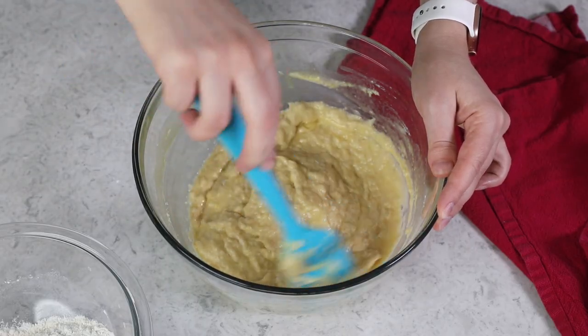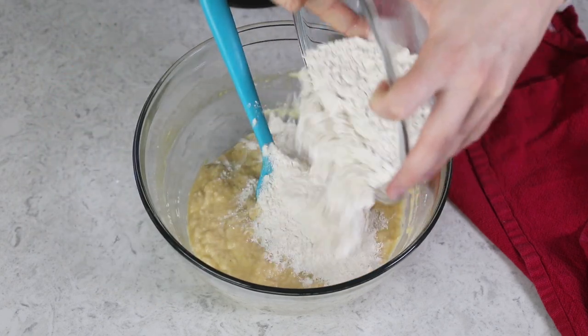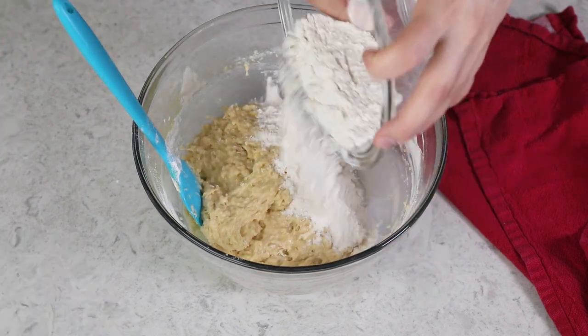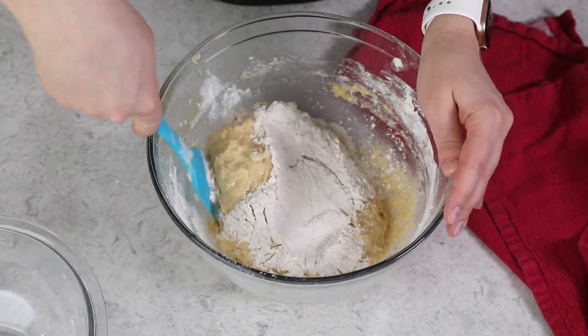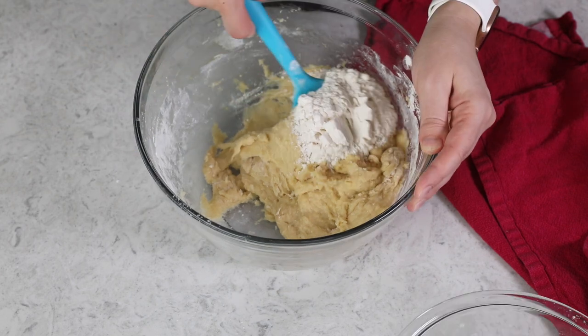I originally measured out three and a half cups of all-purpose flour, but we only added two to the bowl so far. We are going to gradually add additional flour until the dough has reached a consistency where it's clinging to itself. You don't want it to be too dry, but you don't want it so sticky that it clings to the sides of the bowl or that a lot of dough comes off when you touch it. After adding all three and a half cups, I still feel like I need a little bit more, so I'm adding a little more now.